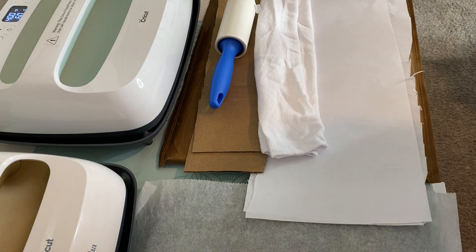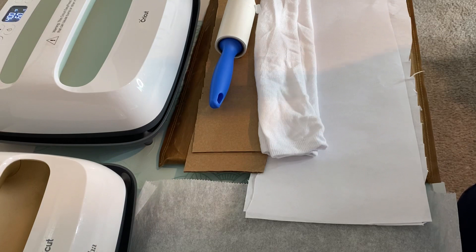Hey friends, welcome. If this is your first time visiting, welcome. If you're returning, welcome back. Thank you so much for stopping in. In today's video, we are going to be making a pair of sublimation socks. I'm making these for Scott.